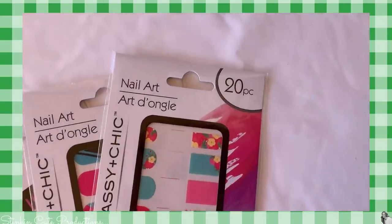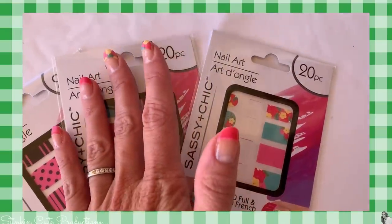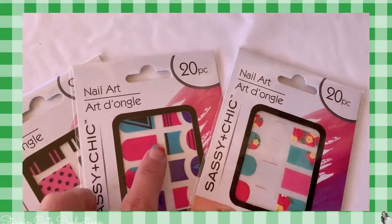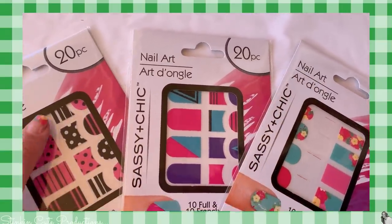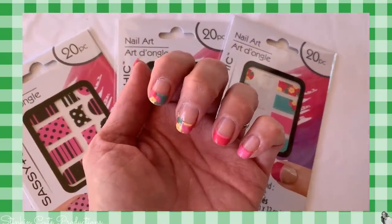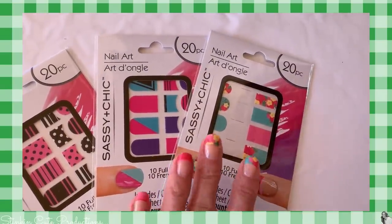This trip I decided to go ahead and try the Sassy and Chic nail art stickers again. I've tried these in the past and I wasn't happy with them but these designs were just so stinking cute. You can see I have this set on today — I did the French tip. Ten French tip and ten full sets come in each pack. I picked up three designs and I am so glad that I did because they worked perfectly. This is day three with these stickers on. I put Sally Hansen's gel clear top coat over it and that's one of my favorite top coats that I use when I put on any polish.